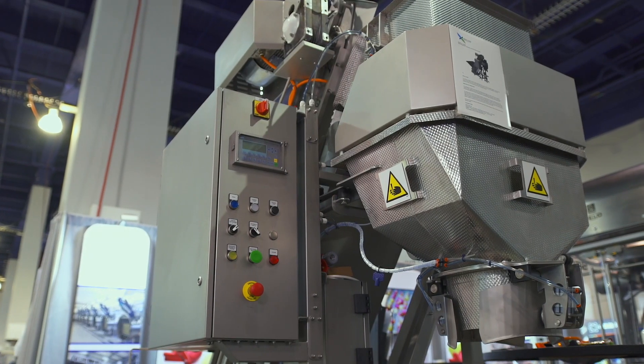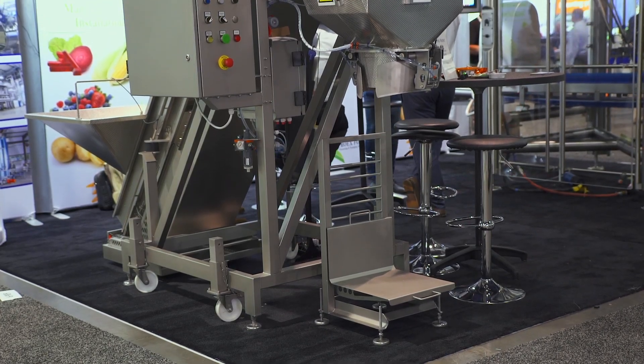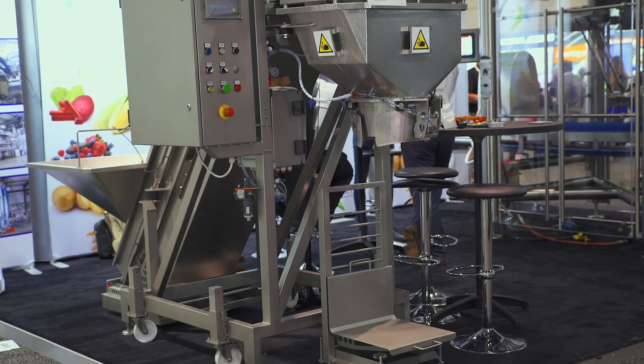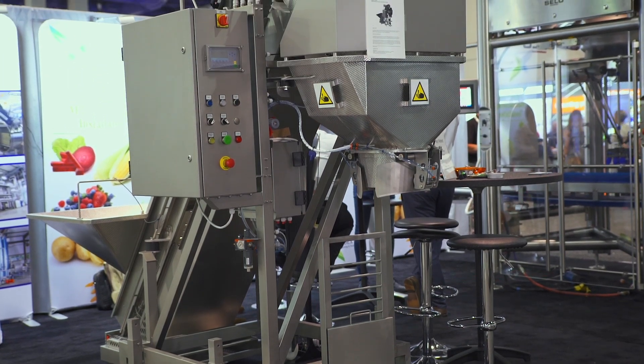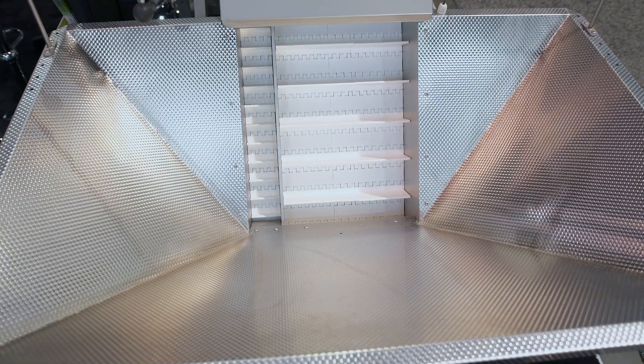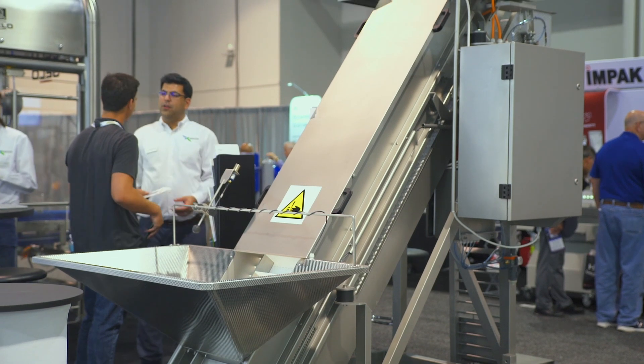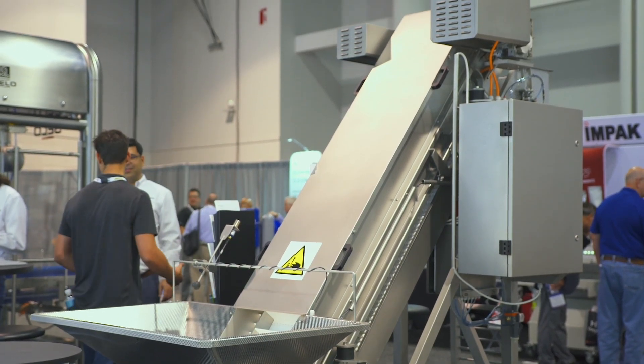Our second product to introduce at the show is a belt weighing system. The machine is designed to batch frozen products into bags or cartons in the fruit and vegetable industry. This is a multi-purpose machine and can also be used for other different products, including non-frozen ones. The machine is suitable for operation at below zero temperatures and is made of food grade materials.